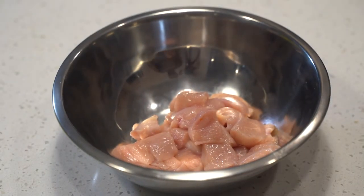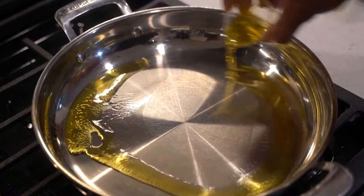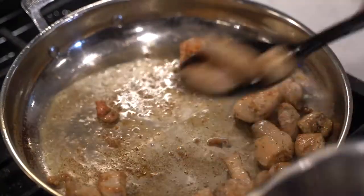Dice up the chicken breasts into one-inch cubes. Season with salt and black pepper, and toss until well incorporated. Add olive oil to a pan on medium-high heat and cook chicken until browned on all sides. Remove chicken from the saucepan.